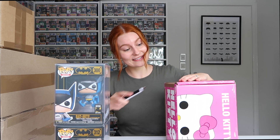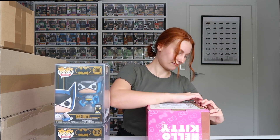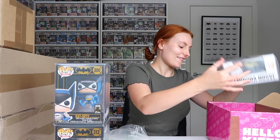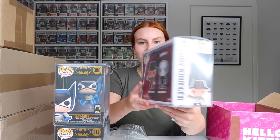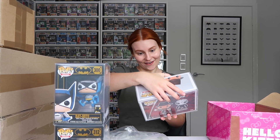Got a Hello Kitty box — doesn't have Hello Kitty in it. Don't actually know what's in it, but let's have a look. We've got a Freddy Krueger and Jason Voorhees two-pack. I thought it came with a sticker on it, but I can't quite remember, so don't quote me on that. I'll have to look into that.